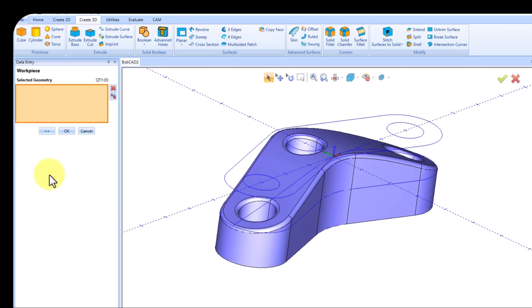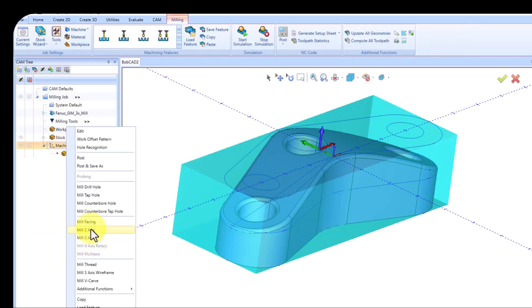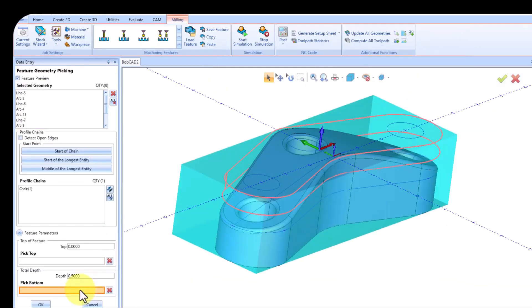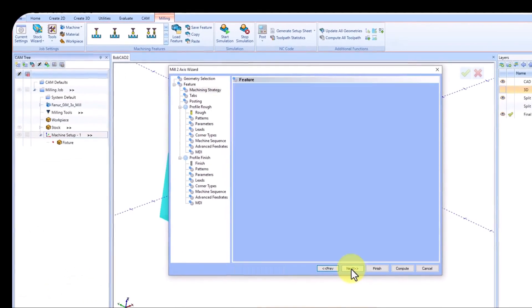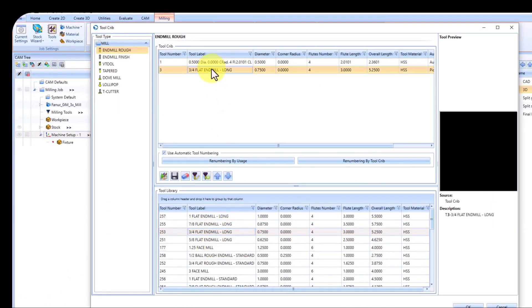Now, let's navigate through our stock wizard, where we will set up the type of machine, program the controller for our machine, find the shape of our stock, and, most importantly, our origin position. Once we've defined our stock and machine, we need to determine the type of tool paths we are going to apply to this part.